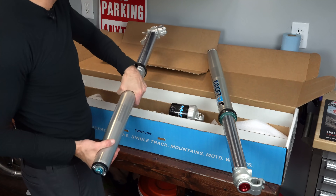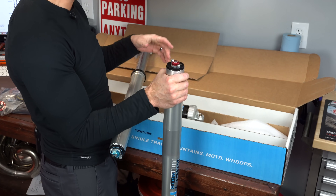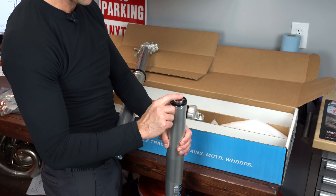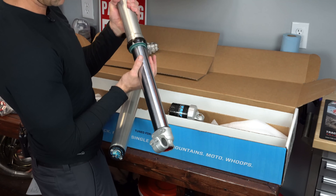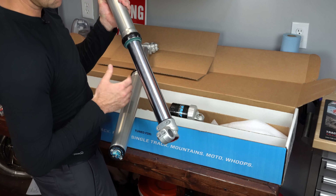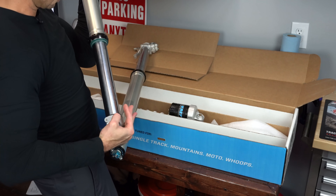And then on the other side, on the right fork, you're going to have your rebound on the top. So revalve control on the left fork, rebound on the top of the right fork — that's how that works. And then we did the micro finish on the fork tubes, just to reduce friction. That's an option you can add.